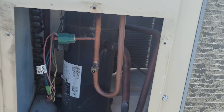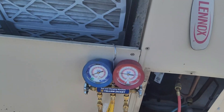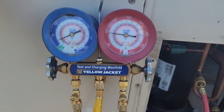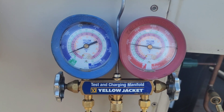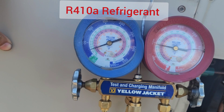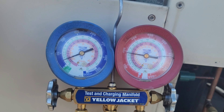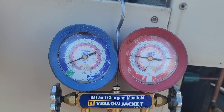We're going to hook up our gauges and confirm through the pressure readings. Look at the pressure readings — the suction line is showing 25 psi and the high pressure side is just below 200 psi.